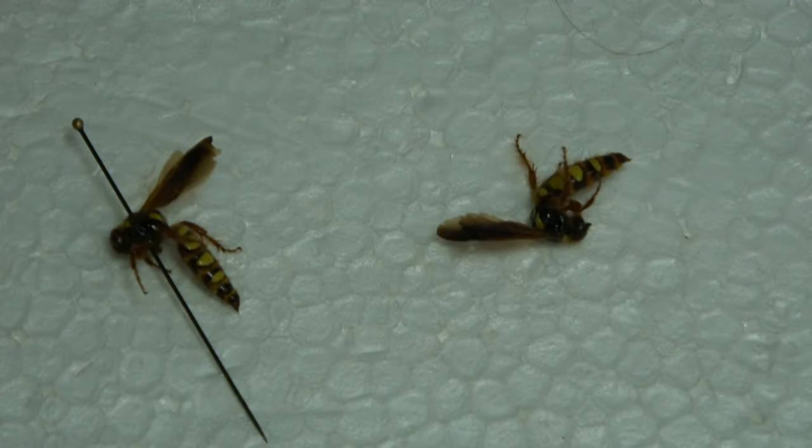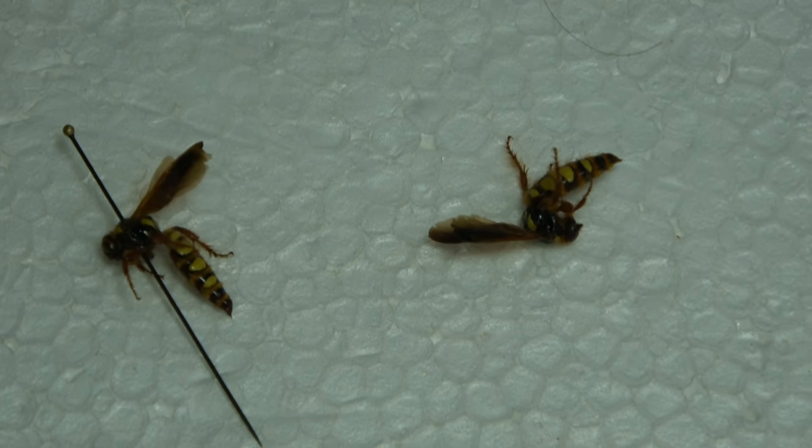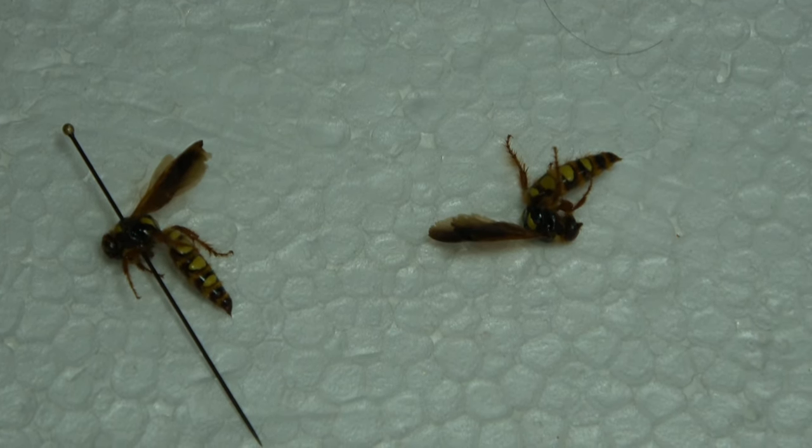So that's pretty much just a general overview on pinning hymenopterans. Hope you enjoyed the video — if you have any questions, comment and I'll try to answer. I'll see you guys next time.